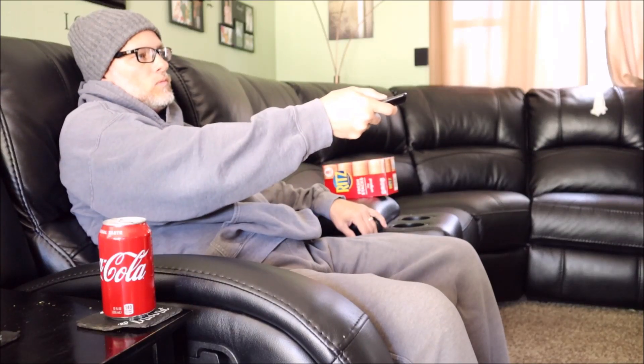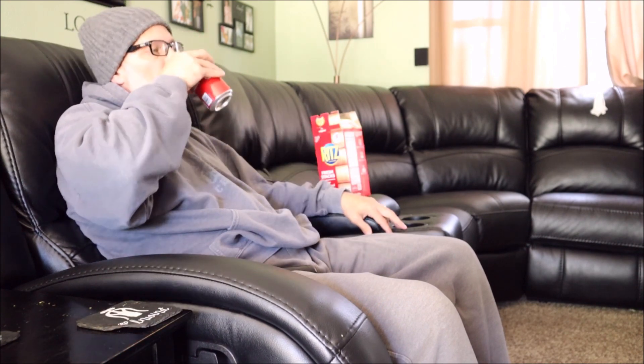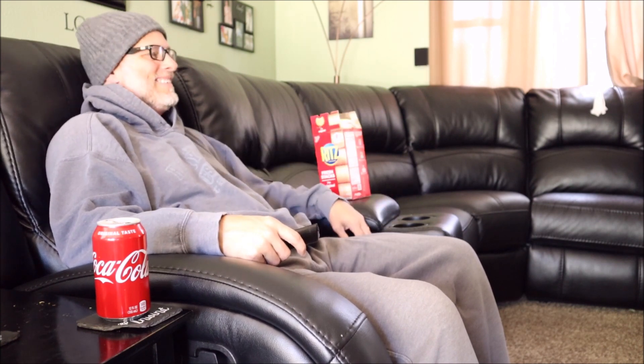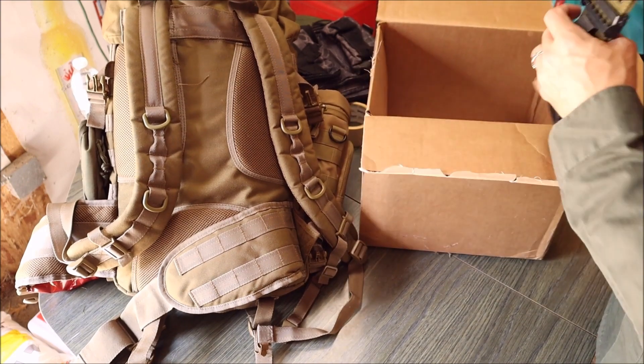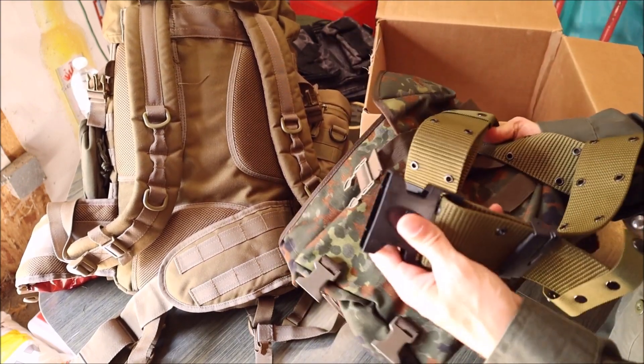I think it's safe to say, especially for those of us who live in the colder regions, that we tend to have less activity in the winter months. We find ourselves sinking into the couch, watching some Netflix, binging some shows, and maybe even a few weekend naps. With all that being said, we've probably put on a few extra pounds.